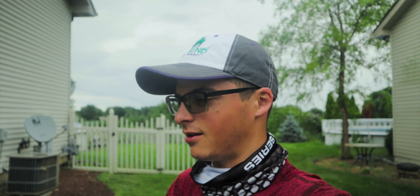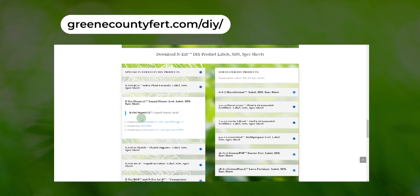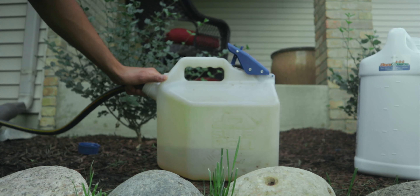Before we get into the video, two things right out of the gate. Number one: when in doubt, print the PDF out. Go to greencountyfert.com/diy, scroll down that page, and you'll find all the technical information for every single product and combo product in the Next Fertility lineup. Also worth mentioning — these products are the exact same products that professionals are using out in the field on a day-to-day basis. So you're getting pro-quality products.